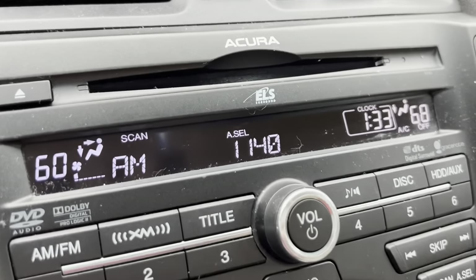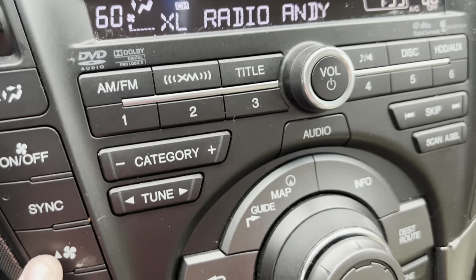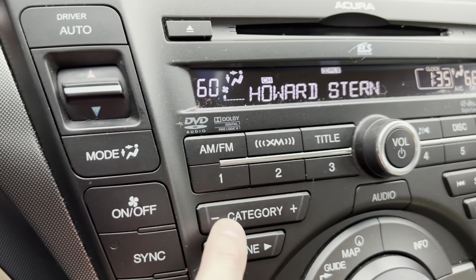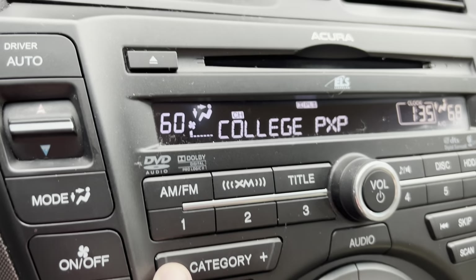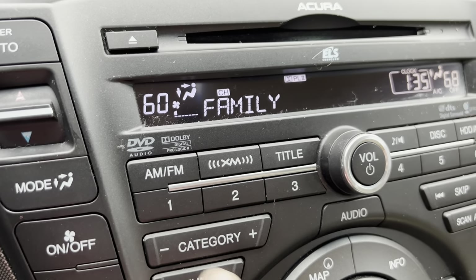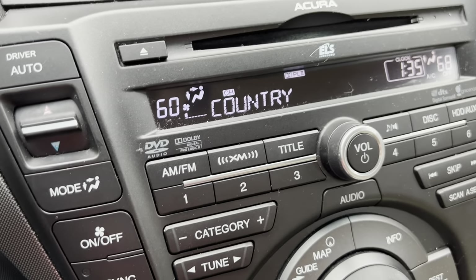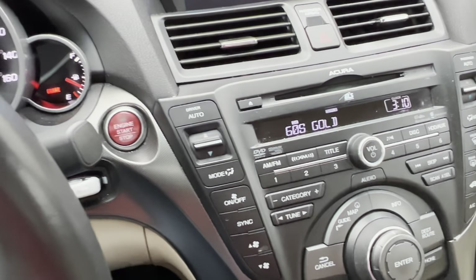The Scan/Auto Select button automatically selects a station for you. Now the Category button — when you're on XM, you can adjust what category you want to listen to: Howard Stern, comedy, sports, college, NHL, NBA, Christian, and much more. It's basically a category filter for XM radio. That's a really cool feature.